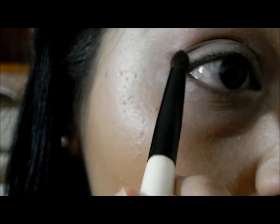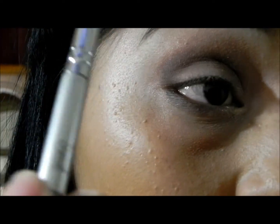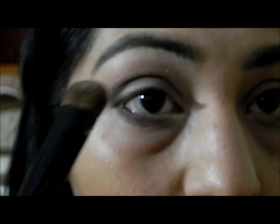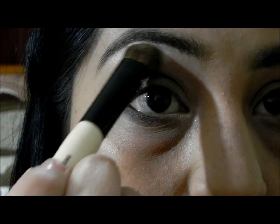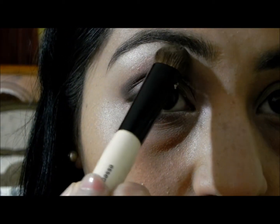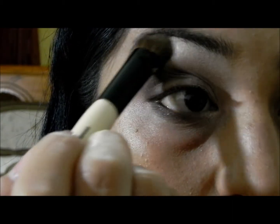I'm bringing some of that dark brown really close to my inner eye and also bringing some to my lower lash line. Then I'm using a Sigma fluffier brush to blend all of those colors together. Then I'm using a lighter color on my brow bone to make it look nicer and more polished — it has a bit of shimmer but it looks really nice.